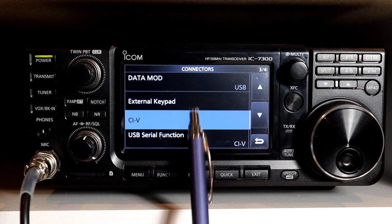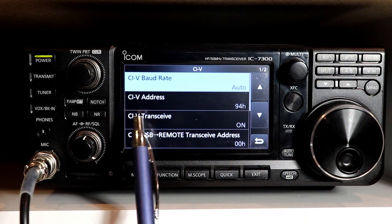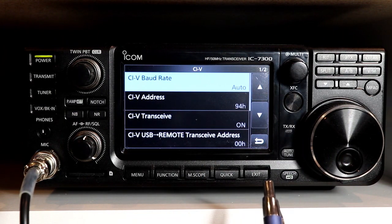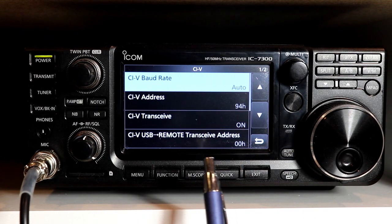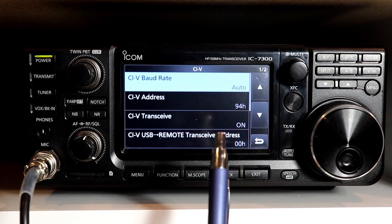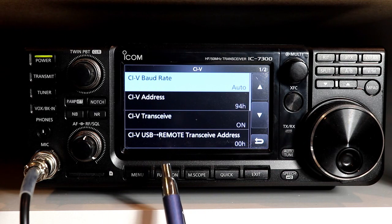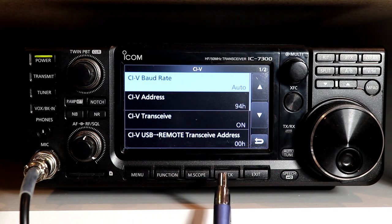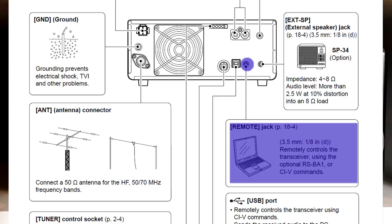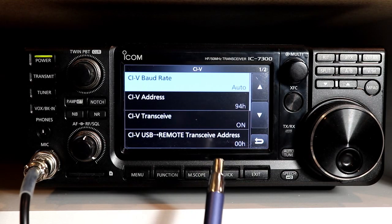So let's get to the CI-V setting. CI-V, according to some sources I've found on the internet, stands for Computer Interface 5 — apparently ICOM had four more before that. On the 7300, you've actually got two separate CI-V interfaces: the CI-V interface over the USB port using the USB serial port, and a CI-V interface over the remote jack. You can see that here on the manual page showing the remote jack on the back of the rig. You can use those together or separately, and we'll talk about that in a few minutes.